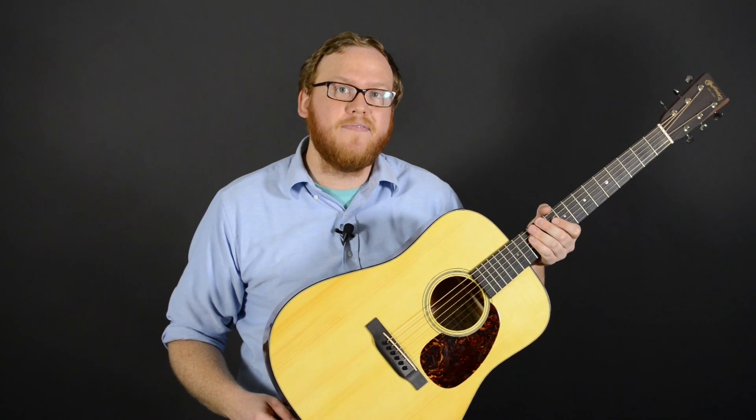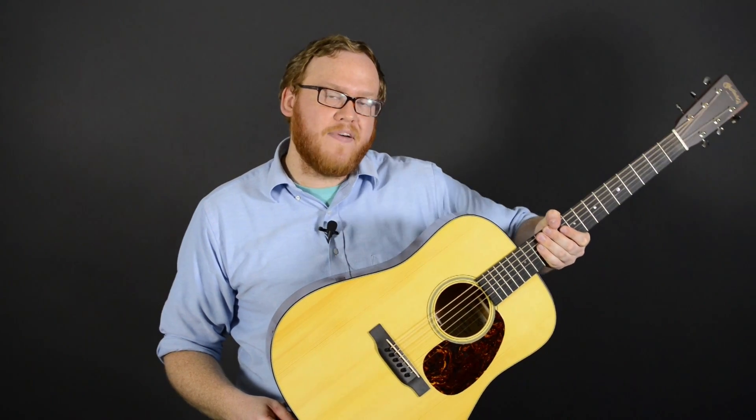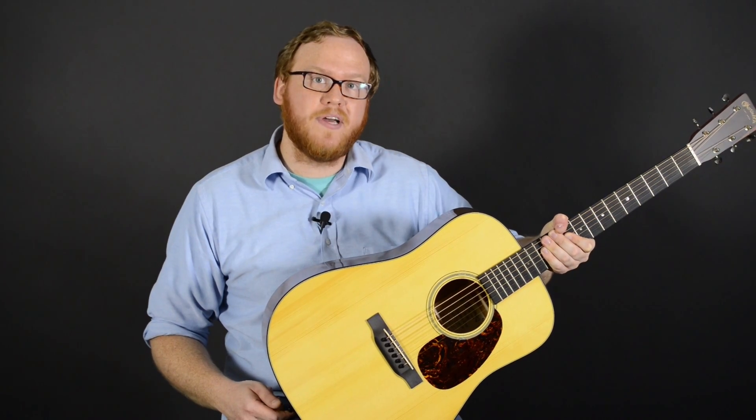It's got forward shifted X bracing, which gives it a really nice even voicing in the mid-range. And it's got a one and three quarter nut, modified V-shaped neck, so a little bit thicker than the average D18. But it's got a really nice even voicing to it, big rich bass response, and it's great for both finger style as well as flat picking.